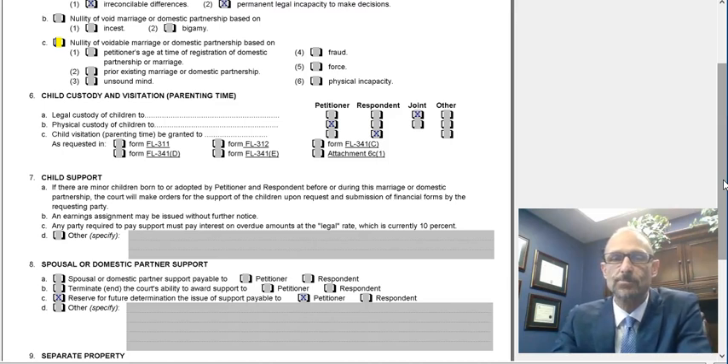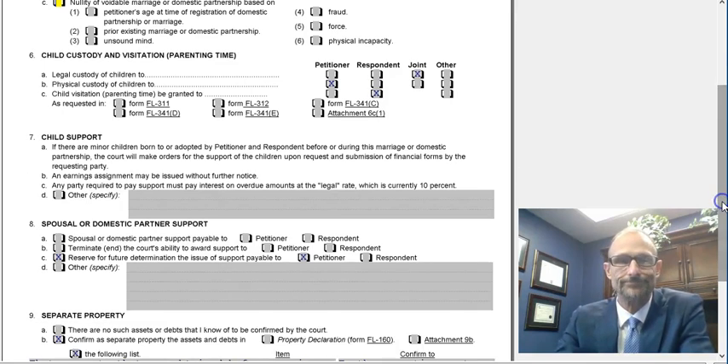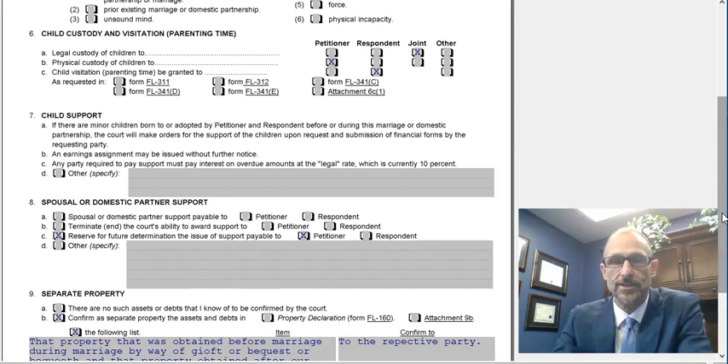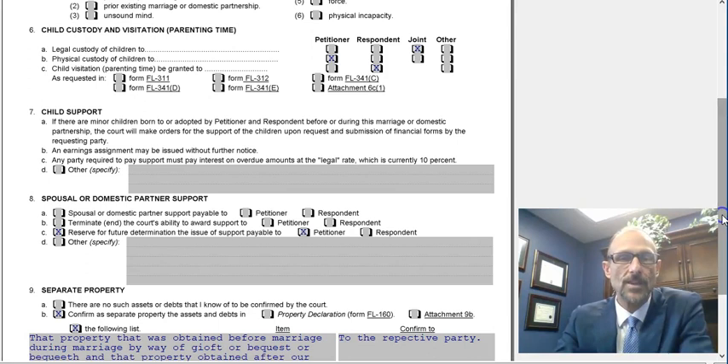Number seven is child support. You don't have to do anything in this box — it's basically just warning you that if you have children, there is going to be a child support order. If you ever stand in front of a judge, the judge is going to make a child support order.